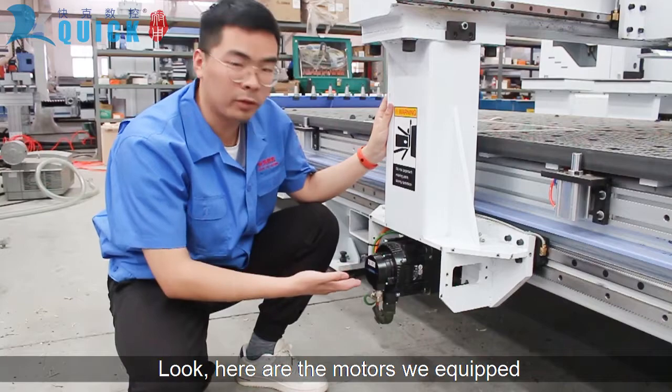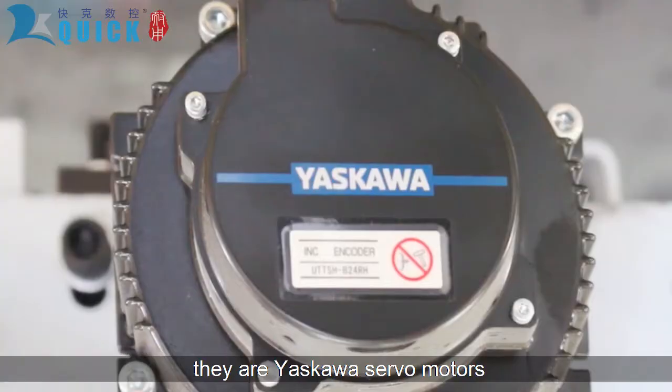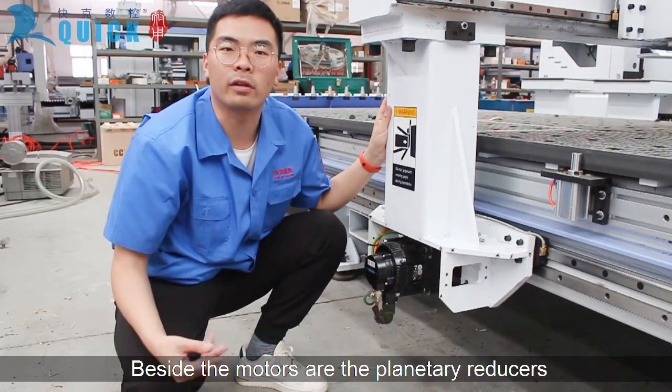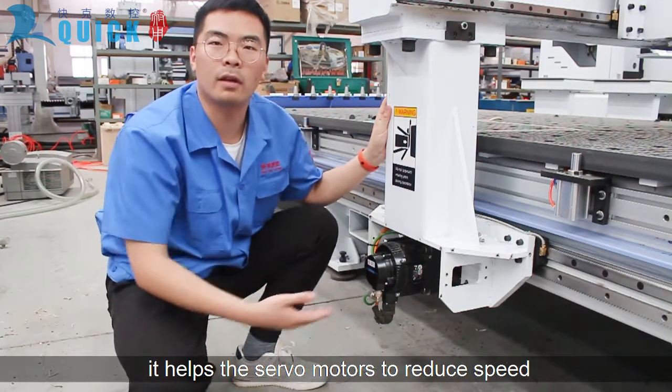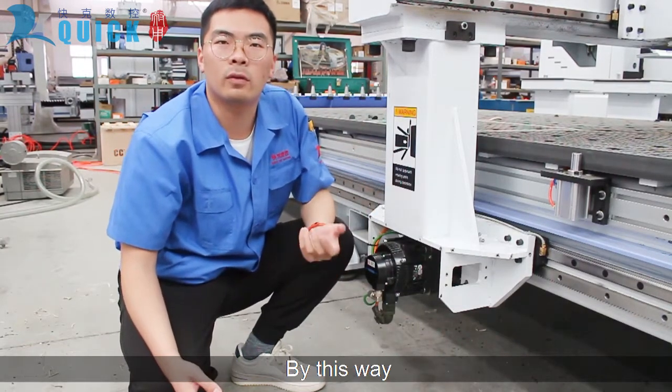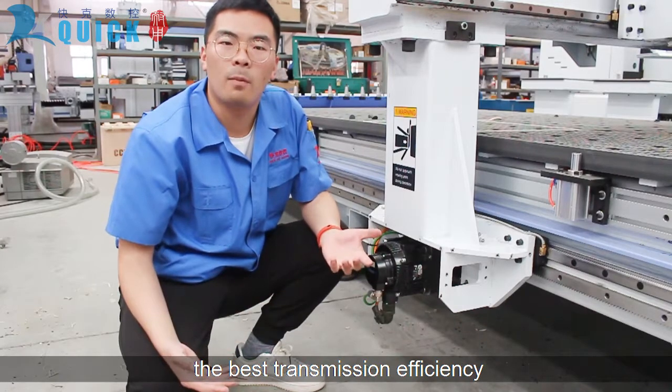Here are the motors equipped on this machine — these are Yaskawa servo motors, a great Japanese brand in the motor industry. Beside the motors are the planetary reducers; they help the servo motor reduce speed while increasing output torque. By this way, motors can obtain the best transmission efficiency.